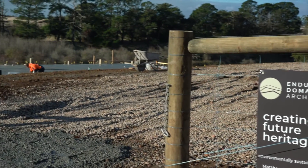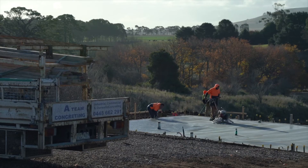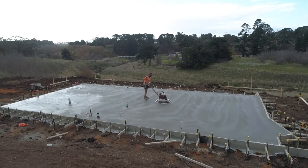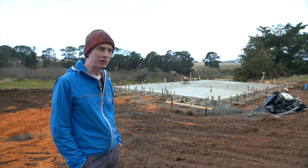Welcome back to our property at Smeaton. There's been quite a bit of activity since we were here last a couple of weeks ago. We've now got a slab, which has actually just been poured today. The guys are still finishing it off, so that's pretty exciting.